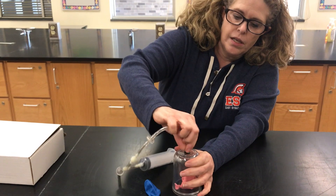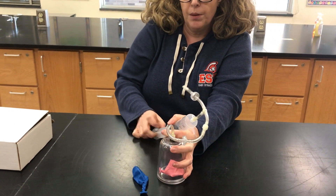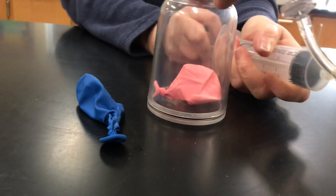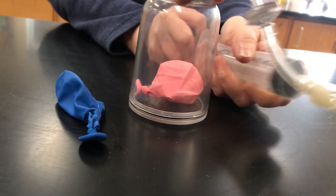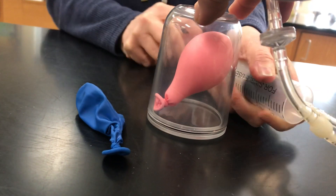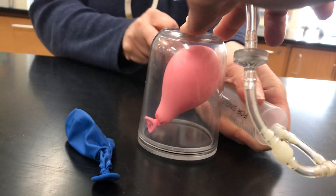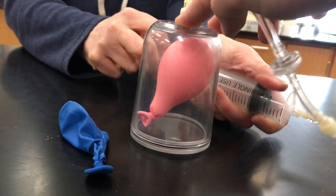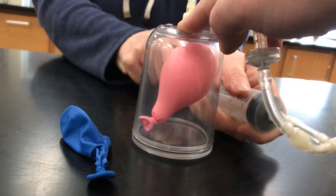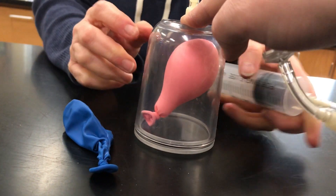We're going to attach and we'll start pulling the suction here and let's see what happens to this balloon. How much bigger can we get this balloon? It's getting harder to pull the syringe. If you're noticing, I'm pulling on this syringe. I think that's pretty much about all we're going to get out of this balloon — it's getting really difficult to pull.